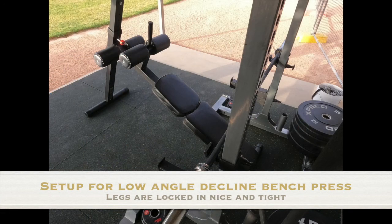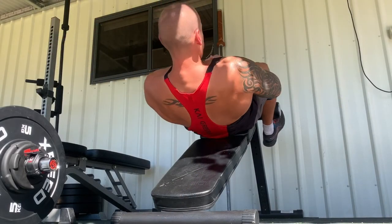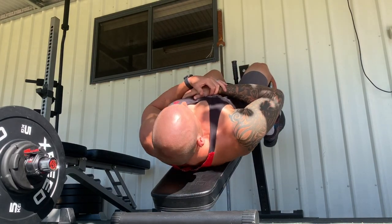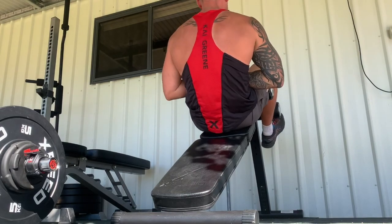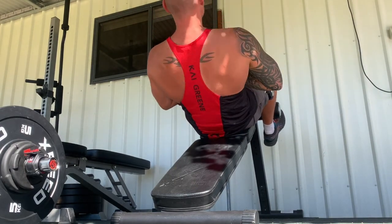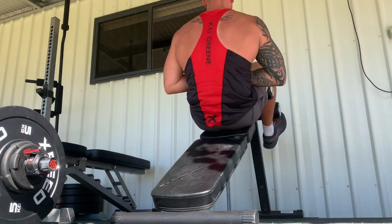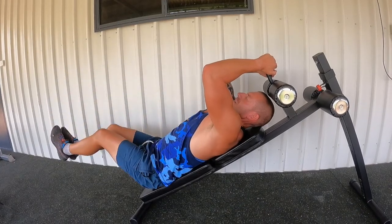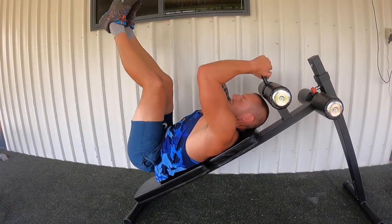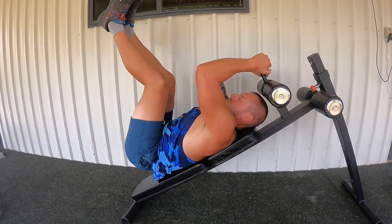It's just an extremely versatile bench. I'll show you a selection of exercises — sit-ups and then a leg raise on a high incline, which is very hard to do. That's on the second highest incline, so you can go even higher than that. Then I'll go into a decline skull crusher. There's a lot of variety — you can use it for decline bench press at a variety of different angles. It's an extremely versatile piece of equipment.